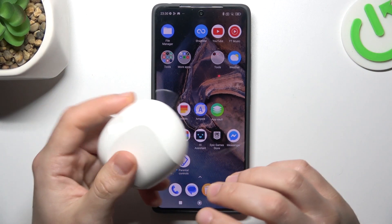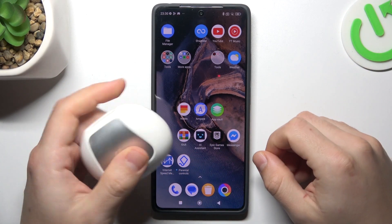Hello guys, today I'm going to show you a few tips to do if you cannot find your Bluetooth accessory on the POCO M6 Pro.